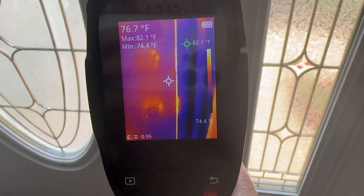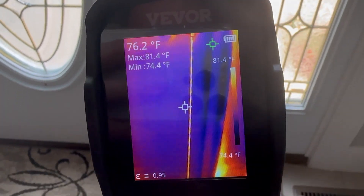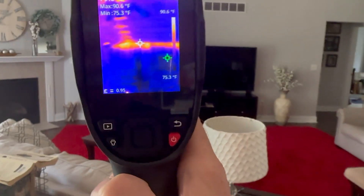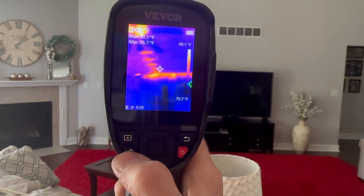Here's the seal around the front door — you can see we're losing some efficiency around this for sure, definitely along the bottom as well. So before we go out to the garage to show some automotive uses, let's do a quick run through of the menus.